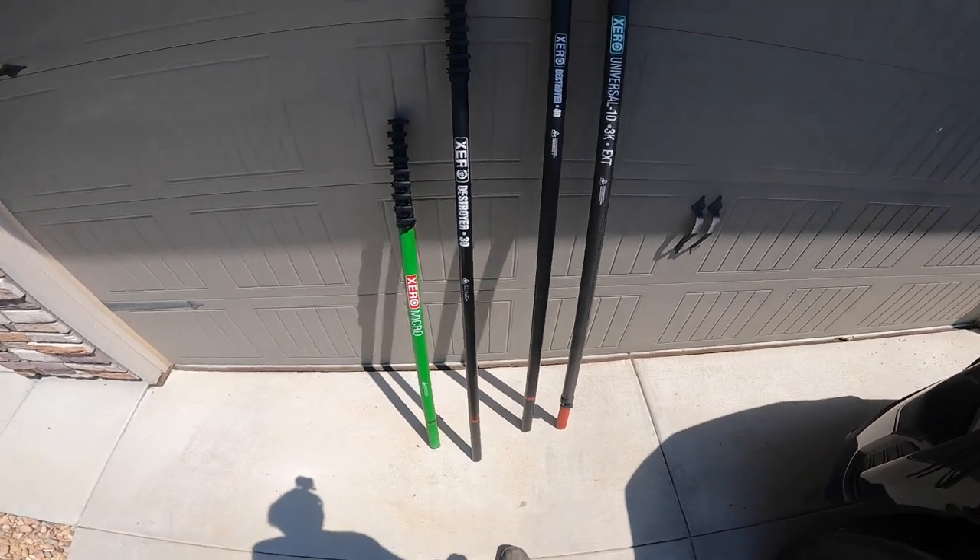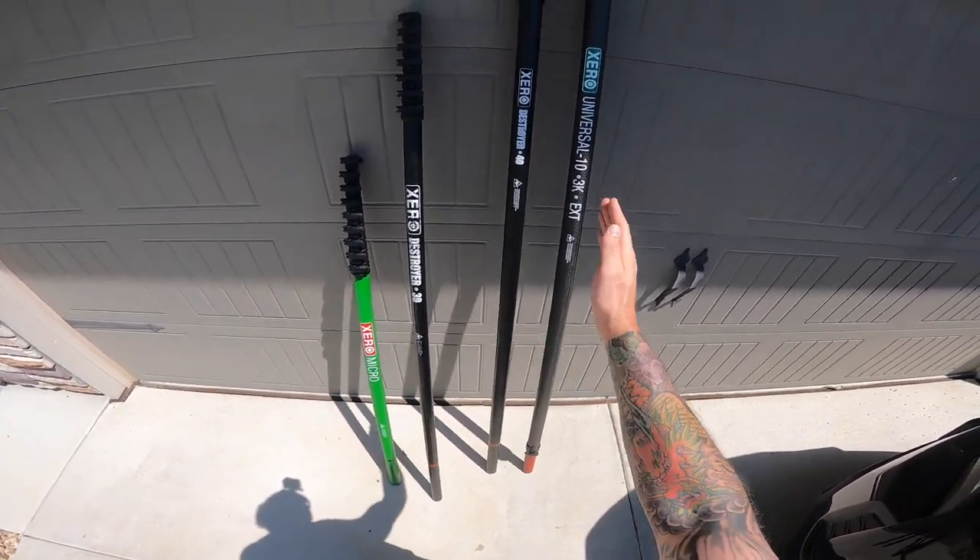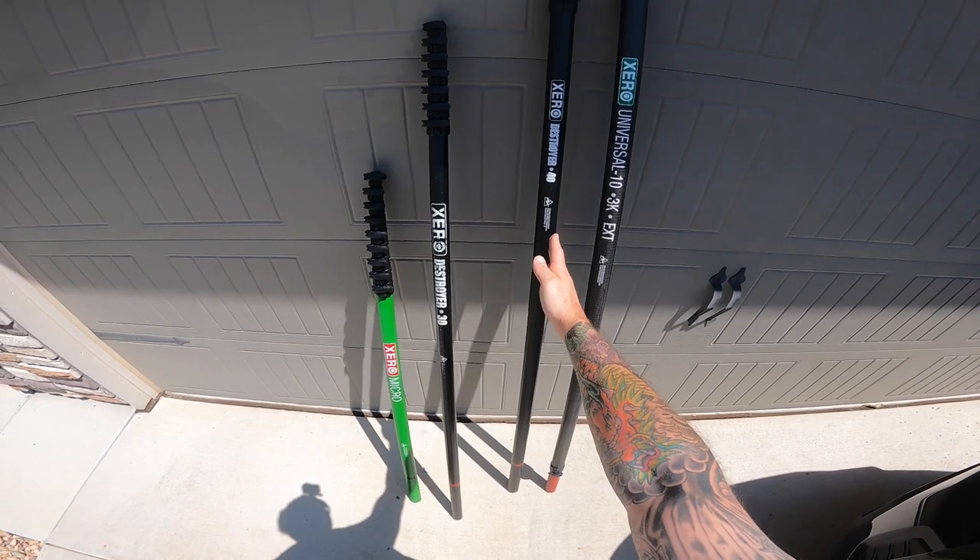Welcome to Windeclean Resource. Today I just want to tell you a little bit about the difference between a universal extension and an add-on set.